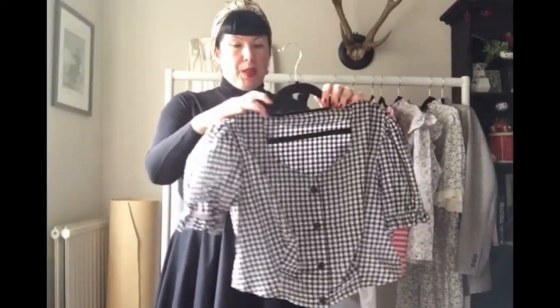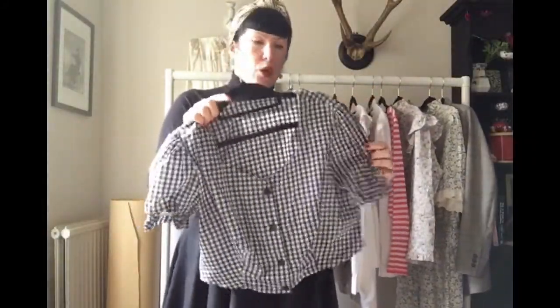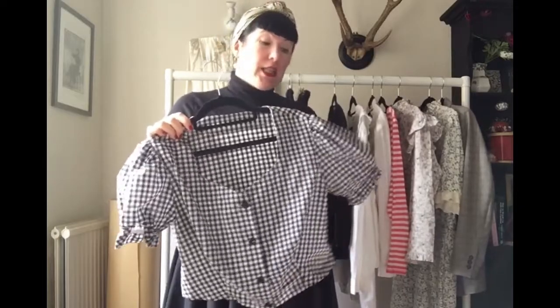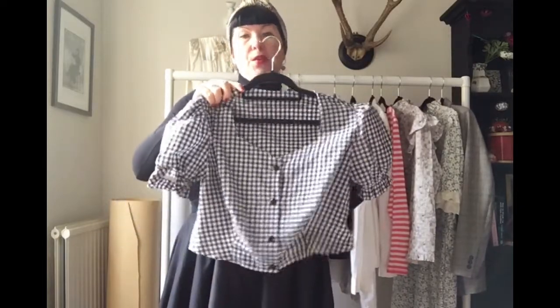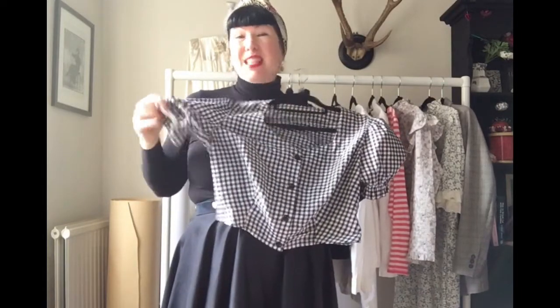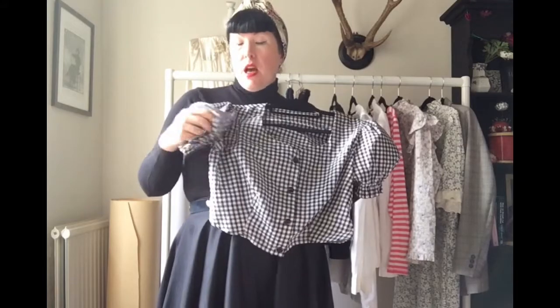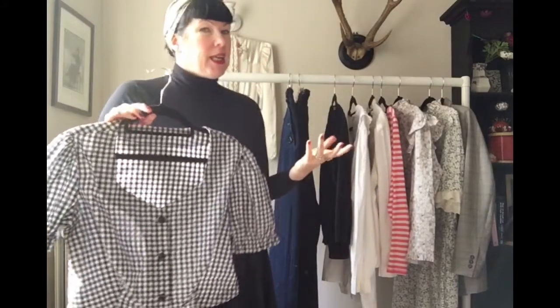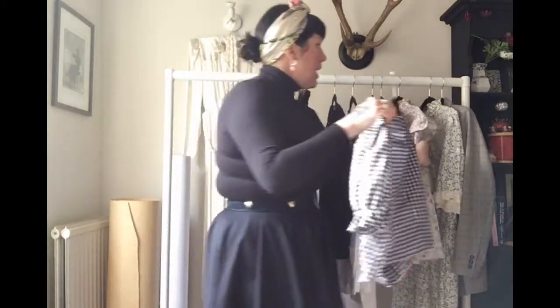I was really pleased I took my little gingham sun top, because when I went south in Italy it was very hot — there was actually a bit of a heatwave everywhere. This with my circle skirt is one of my favourite outfits and I wore it probably the most, because it didn't end up being as cold as I had anticipated.